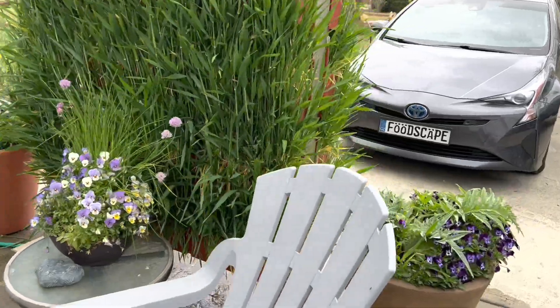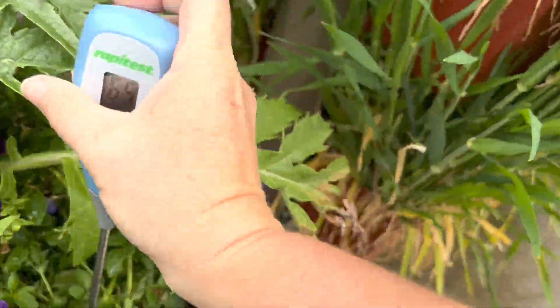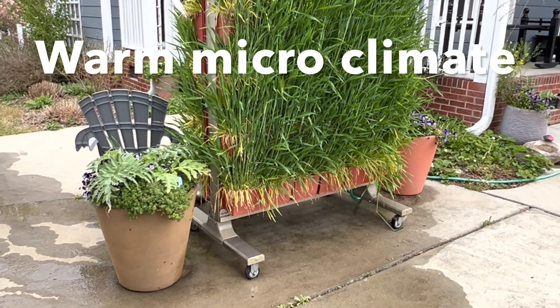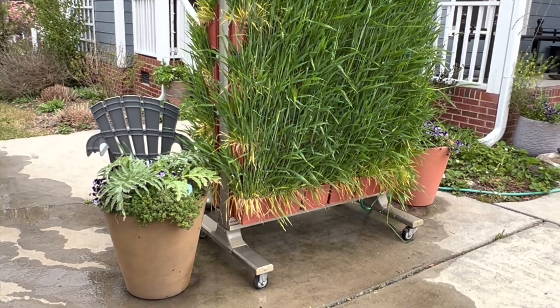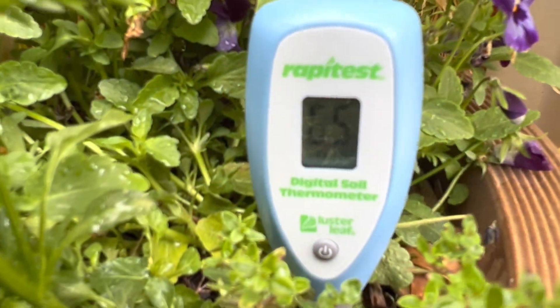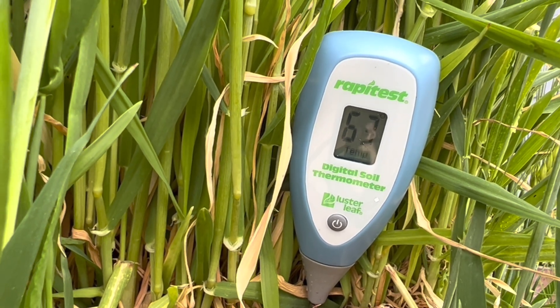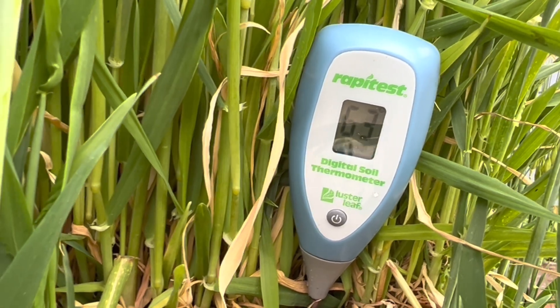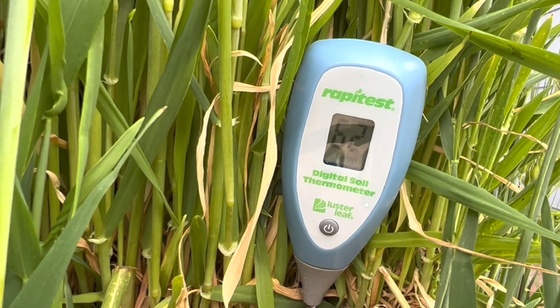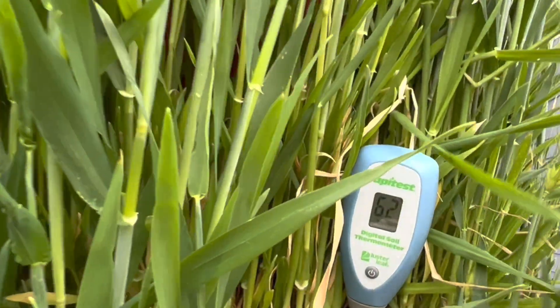I'm curious to see what these planters out here in the driveway show — being out here in full sun with concrete surrounding them, I'd expect the soil temperatures to be much higher. They're still not the right temperature for tomatoes; however, we're looking at 65 degrees in this pot. And here in the wall that is gloriously filled with barley just starting to flower, the temperature is actually lower — 62 degrees.